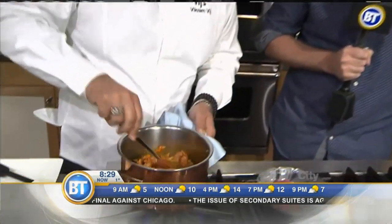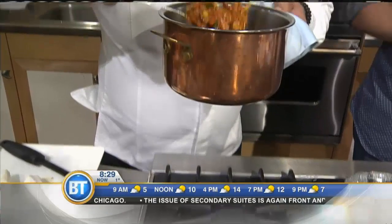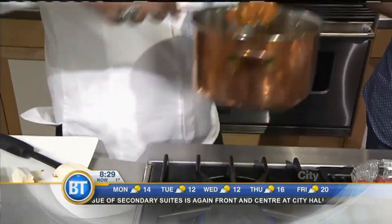We'll have all the recipes up on the website, and also a little bit of information about Indian Summer at the hotel as well, including the hours. We're going to get back to cooking, but for now we'll throw it back to the studio.